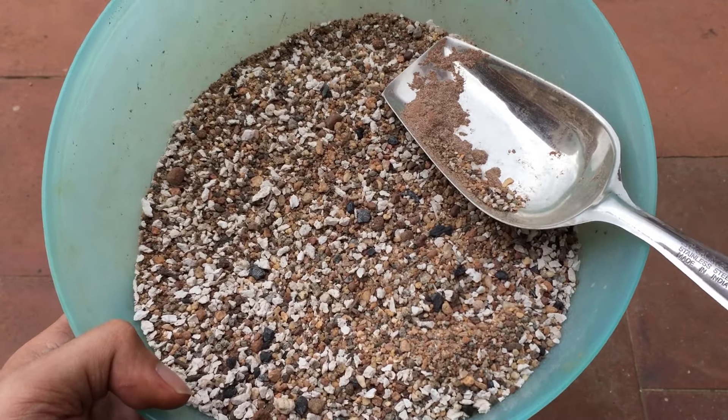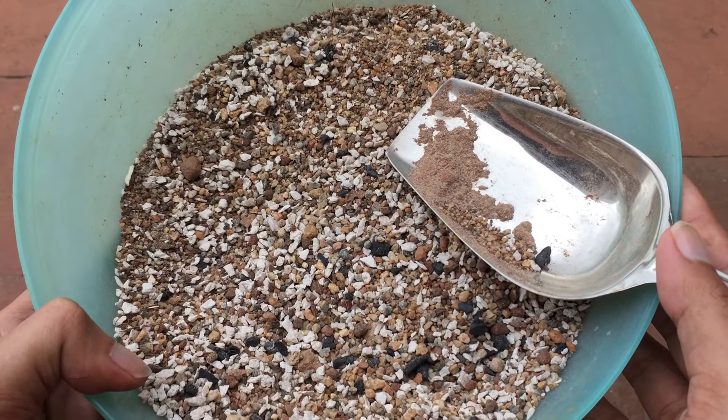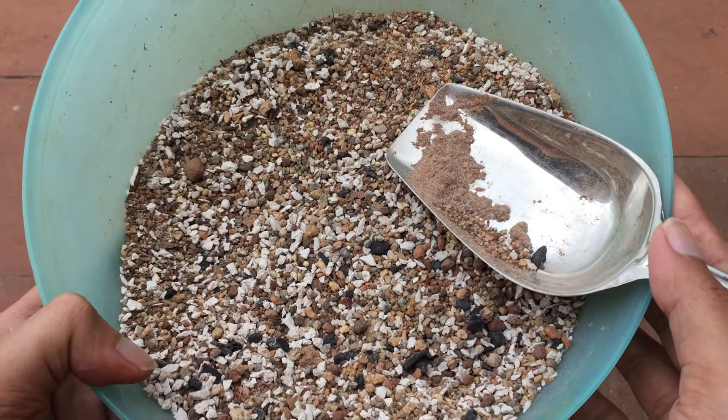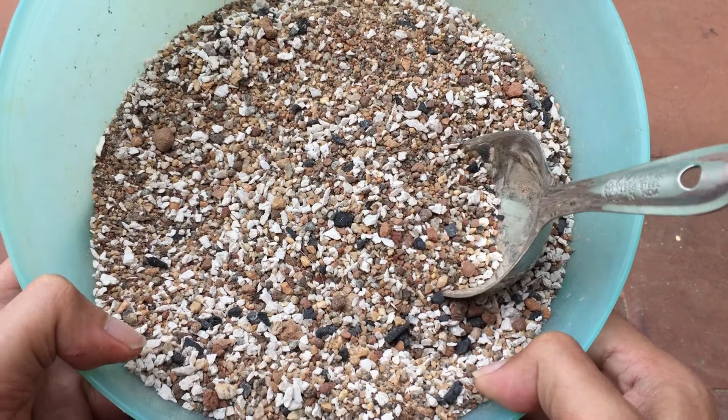It looks very inorganic, and that's exactly the type of soil that succulents love. You might have seen my succulents over the years — a lot of trial, a lot of error — that's what gardening is all about. It's not like you just buy a plant and that's it; you don't automatically have success with it.